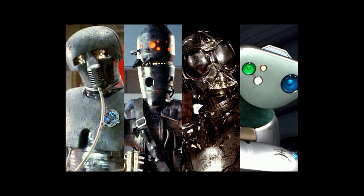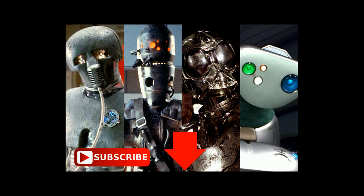Good day lightsaber addicts! Last video we went over class 4 droids, so today we're going to take a look at class 5 droids in the Star Wars universe.